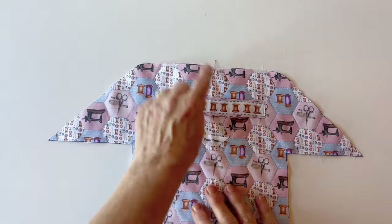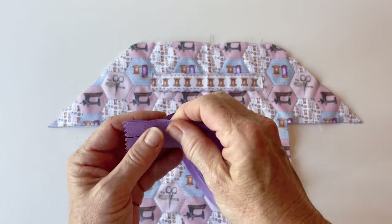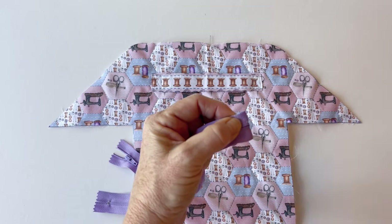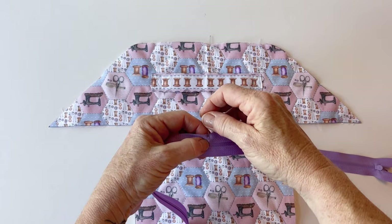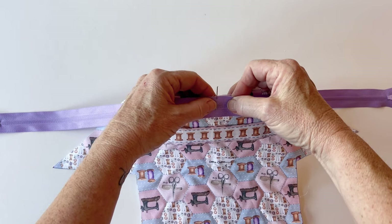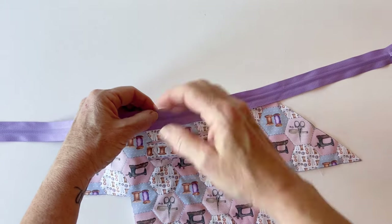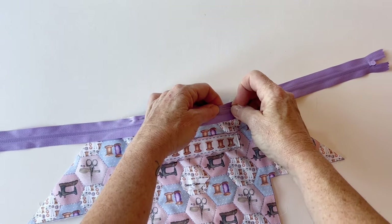Sewing the zip: fold the case outer in half to find and mark the centers of the top and bottom short edges, and repeat with the lining. Take the zip, fold it in half to find the center of the zip tape, and mark the center — either with a pin or pencil at the top and bottom. Make sure the zip is right sides facing with the case outer, matching up the pins so the edge of the zip tape matches the raw edge of the case outer and the centers align. This ensures the zip is placed centrally.